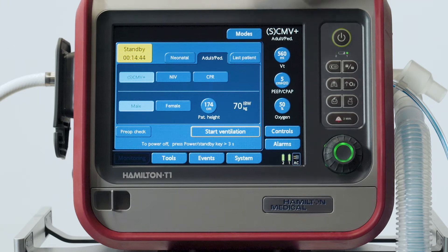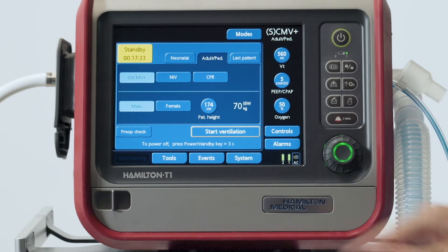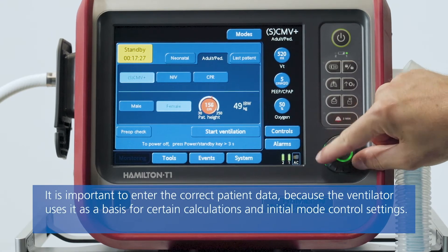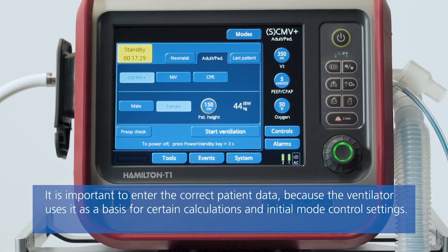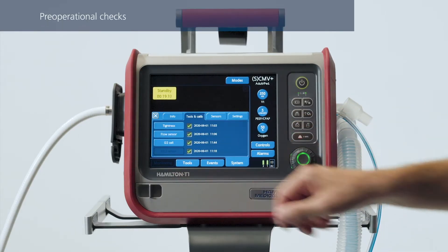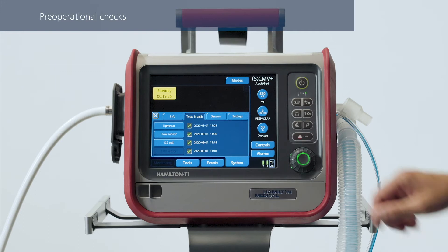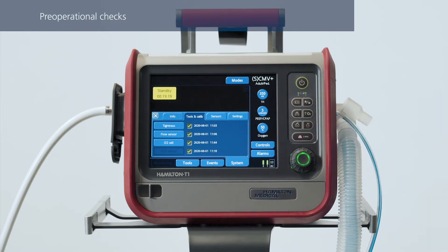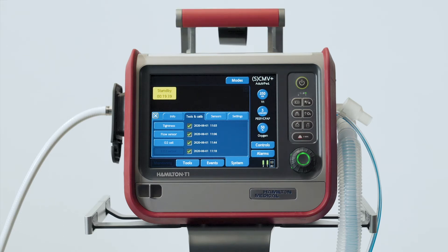First, you need to select the right patient group and sex, and then you can specify the patient's height. Based on this information, the ventilator calculates the patient's ideal body weight. If you've already performed the pre-operational checks, you don't need to do them again. The test results are stored in the ventilator's memory, even when it's turned off. Make sure that the setup you calibrated is not changed or altered while the ventilator is in storage.